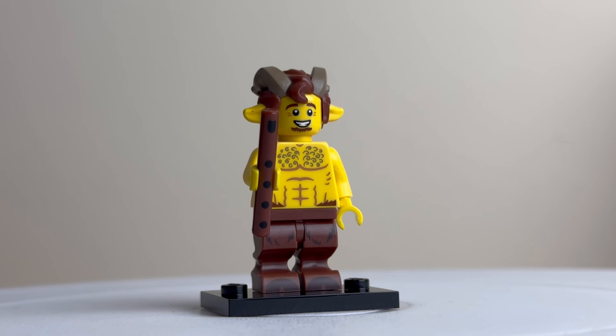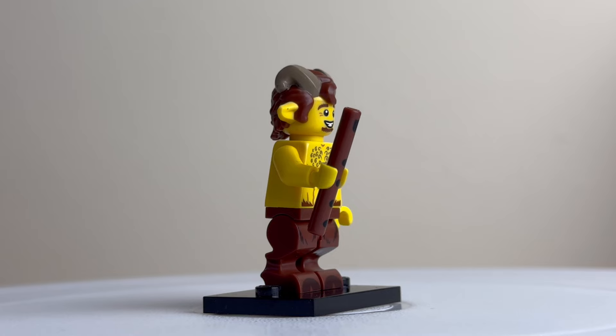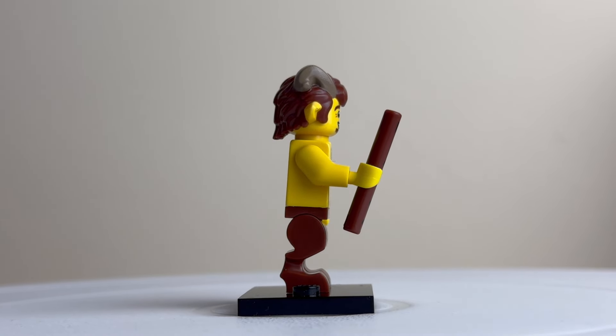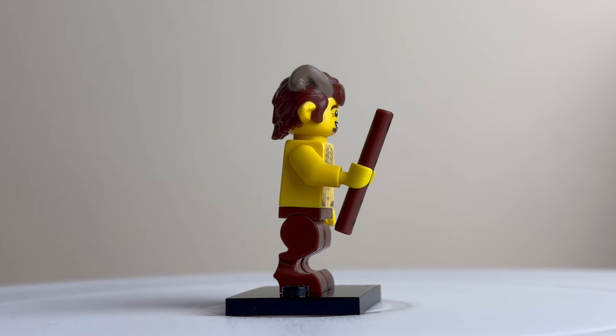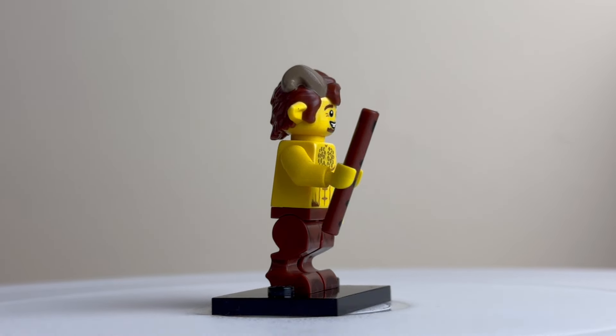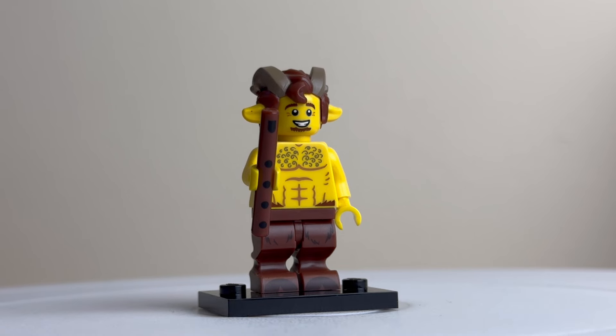Here's the faun, which is another interesting concept in this series. The hair piece is dual-moulded with ears and horns coming through. The legs are a very unusual shape with print on the front to make them look like hooves — quite a nice different thing to see. He comes with a stick that has print detail on the front depicting a flute.